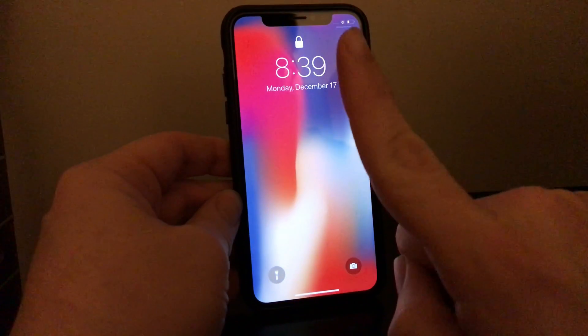Well, let's start by taking a look at the lock screen. First thing you're going to notice — instead of having to press a home button, you can just tap the screen to light it up.